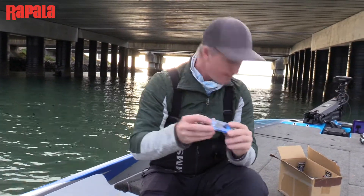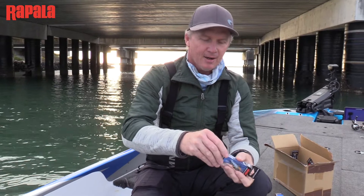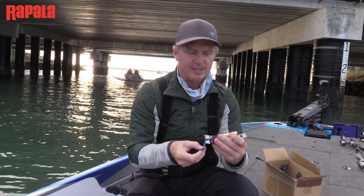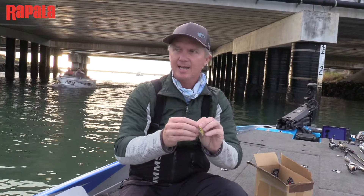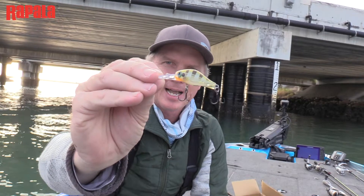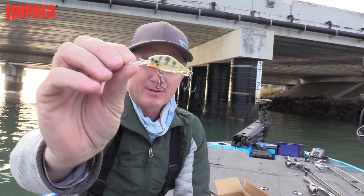The bait itself is a typical small fat deep diving bream crankbait, and I've been working on it with Rapala for the last probably 18 months. We've been playing with different rattles and different sounds, different looks, and this is what we've ended up with. It's a small deep diving crankbait with two hooks on it. It gets down to about two to four feet deep when you crank it, and with any luck the bream are going to love it.